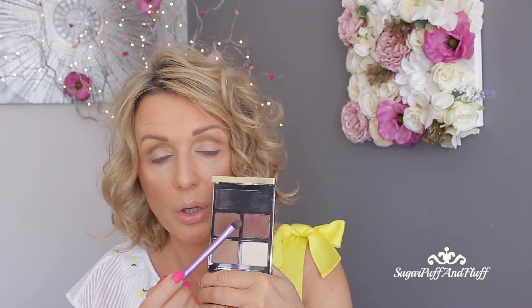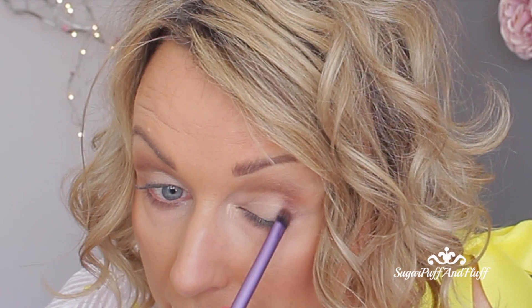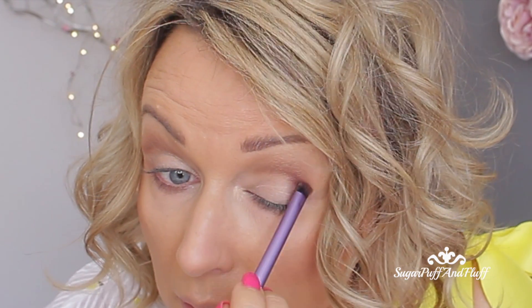Now on my Real Techniques shading brush, I'm going to go to the darkest brown and I'm going to shade my outer V.